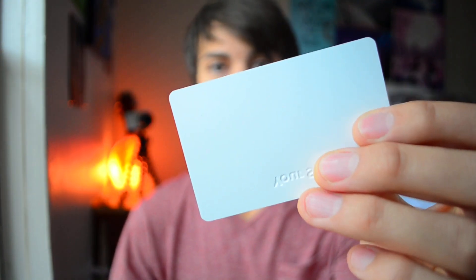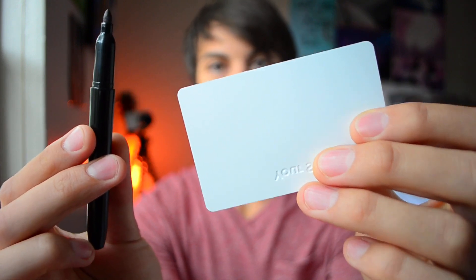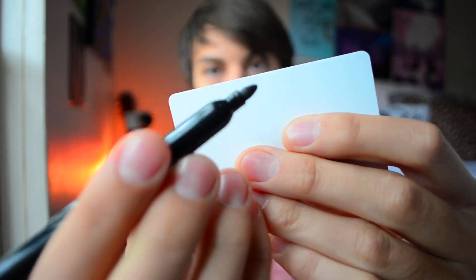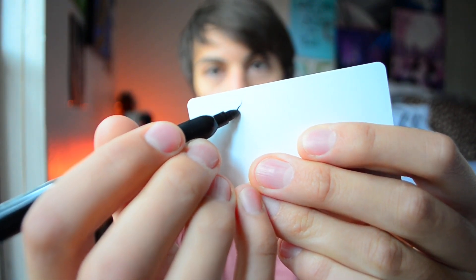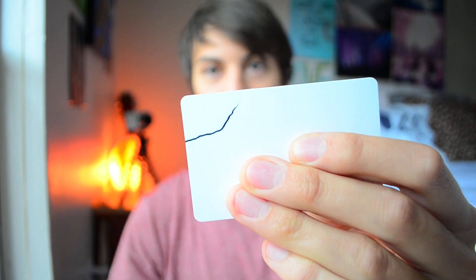The first thing we're going to do is get our gift card and our sharpie. This part is optional but it makes it a little bit easier. We're going to get one of these rounded corners, draw a semicircle about an inch out, and link it to the other side. Mine's kind of sloppy — it really doesn't matter too much, it's just kind of a guideline.